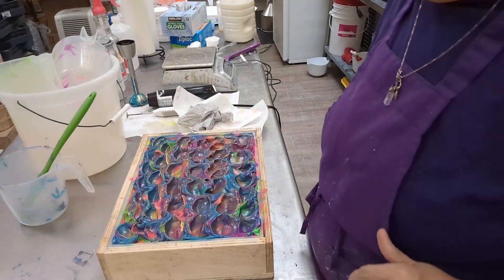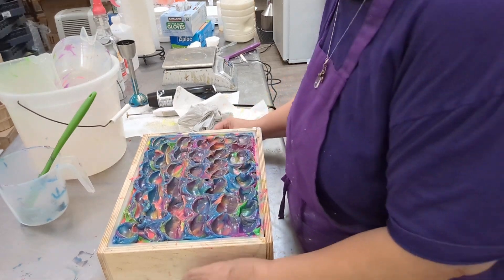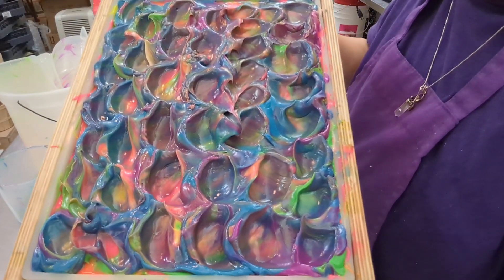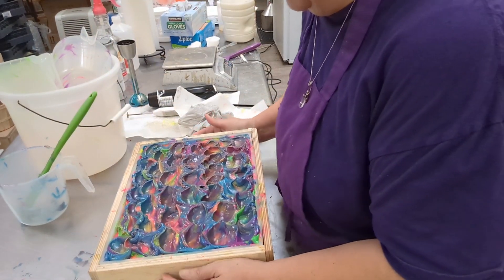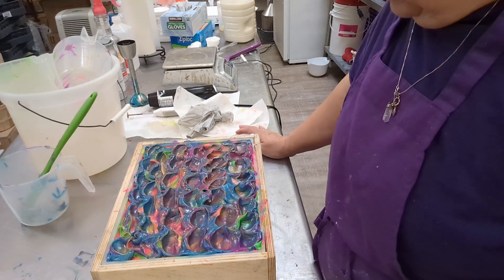I had to pause it to wait on a customer. Look at that — isn't that pretty? Oh my goodness. Can't wait to see the cut. Look at that. I'm cutting this tomorrow and I'll see you then.